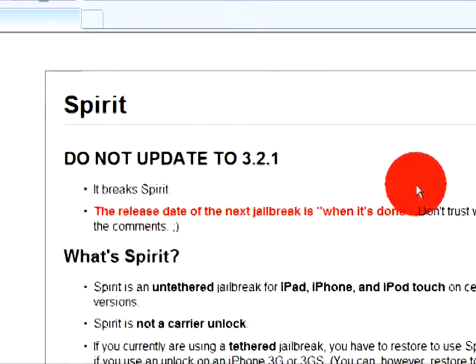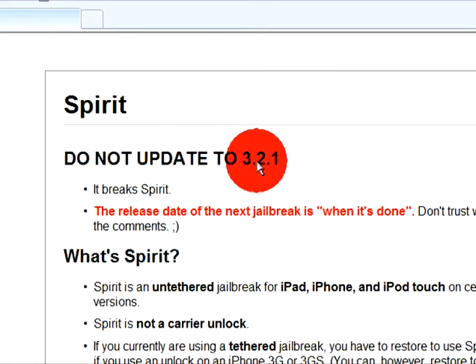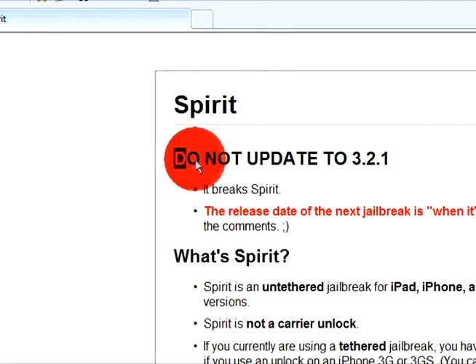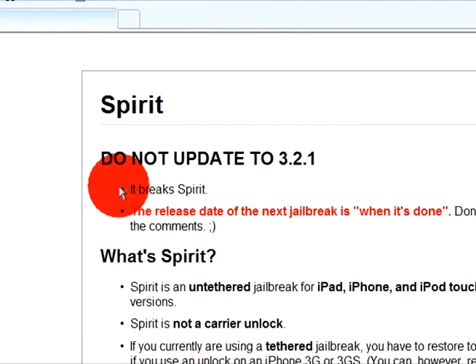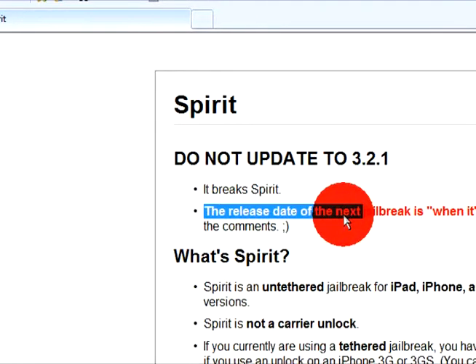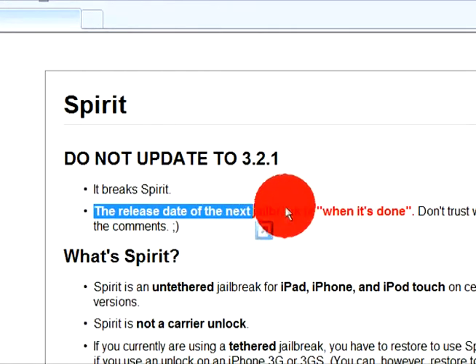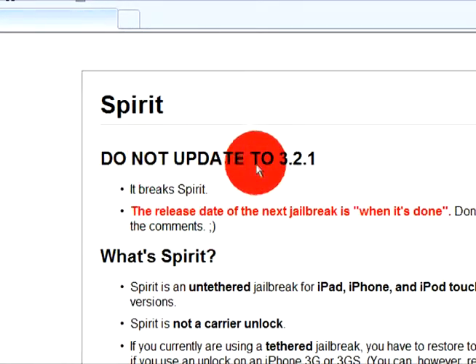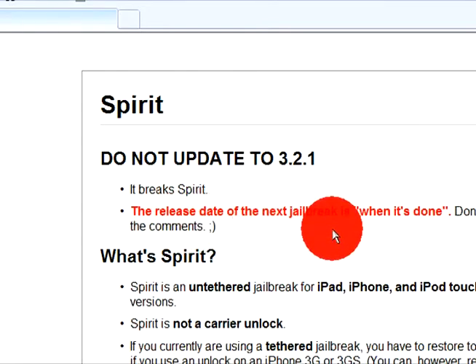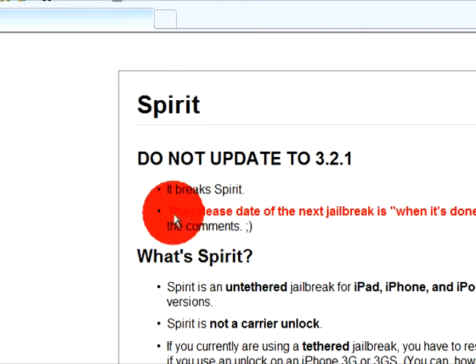This will not work on the newest firmware, 3.2.1, so we do not wanna update to that, because it will de-jailbreak it if your iPad is already jailbroken. But the jailbreak for 3.2.1 will be released when it is done, says SpiritJB right here.